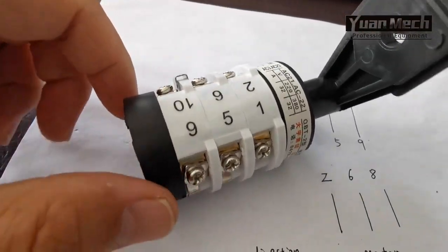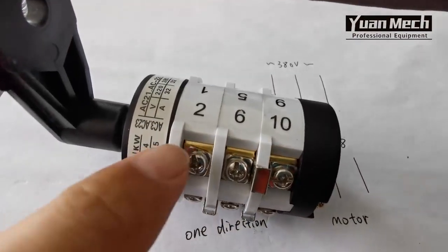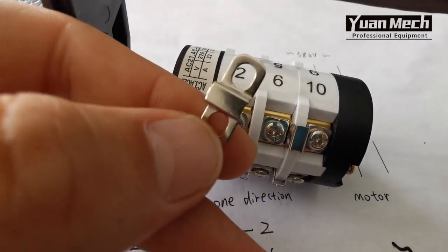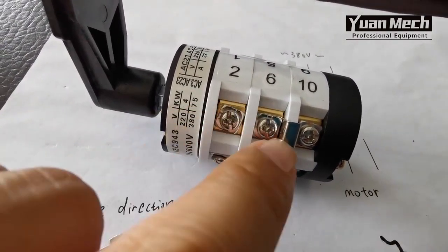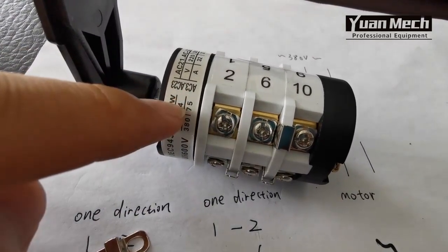Okay, so this is the switch. I removed the metal bridge between number two and number six — I removed the metal connection between number two and number six.